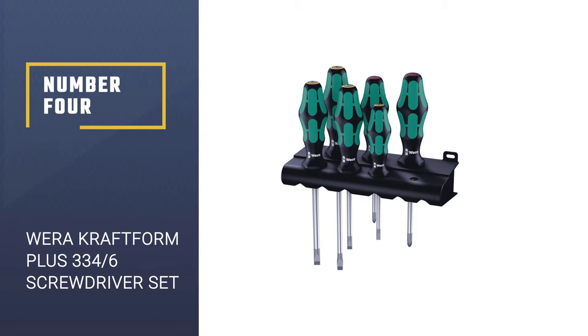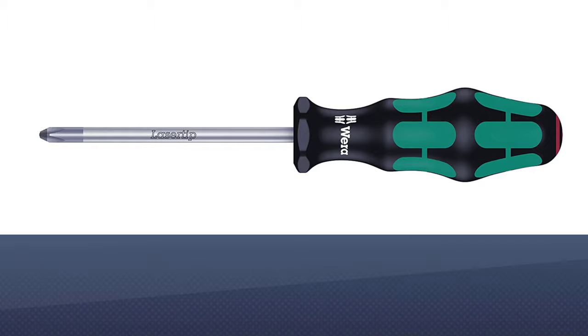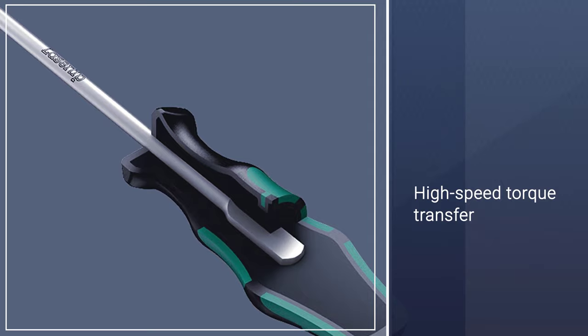Number 4: Wira Craft Form Plus screwdriver set. Designed with the handyman in mind, the Wira Craft Form Plus screwdriver set includes 6 carefully crafted screwdrivers featuring laser tip slotted and Phillips in the set.